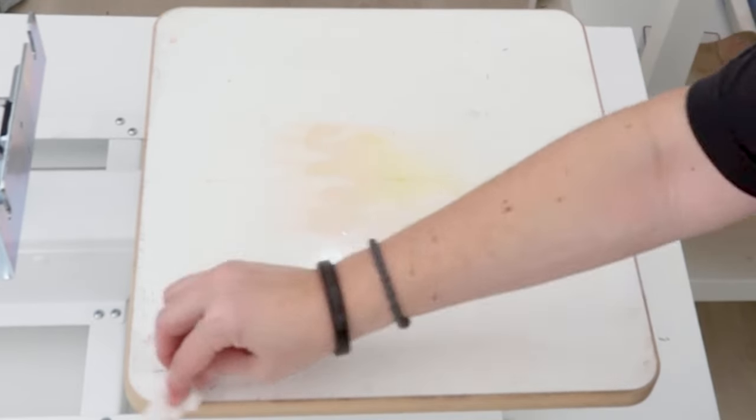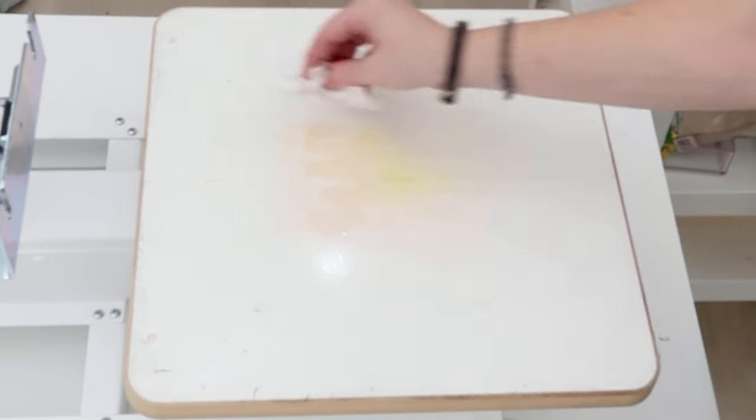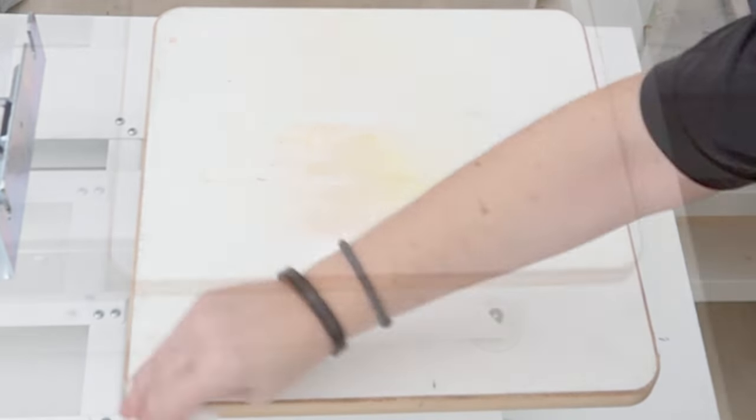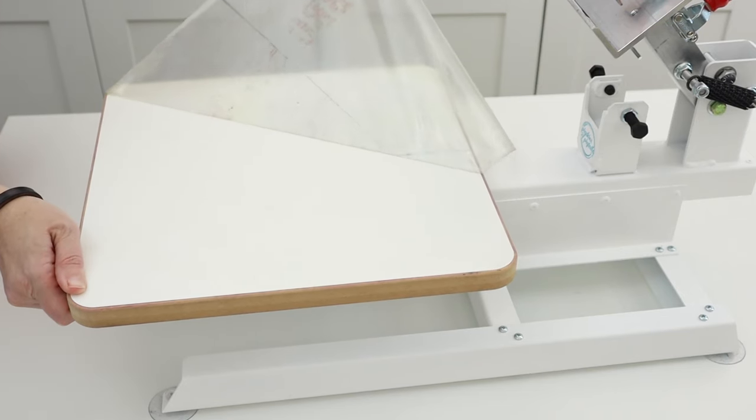I like using this dual sided tape when I'm printing larger orders or doing a live printing demonstration. When you start to lose stickiness in the middle of printing, you can grab a baby wipe and clean off the buildup of fibers and ink. By the time I grab my next shirt, it's sticky again, so I don't have that downtime waiting for the adhesive to dry. I did 250 shirts recently and after printing that many and cleaning it off several times, I noticed that some of the stickiness started to come off. When this happens, just peel the tape off and start with a fresh piece.